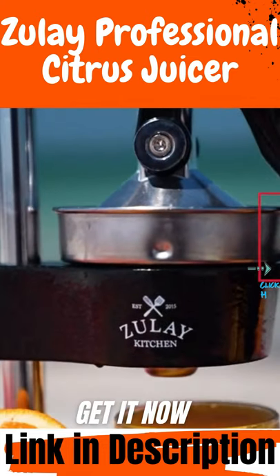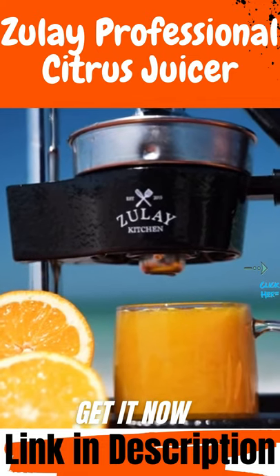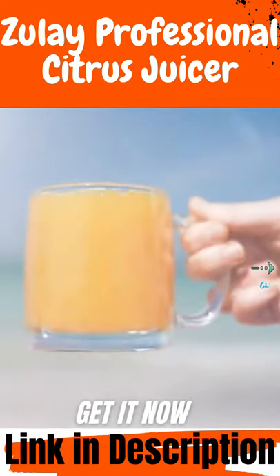A professional-grade tool that does its job perfectly. Get the maximum amount of juice from your citrus.